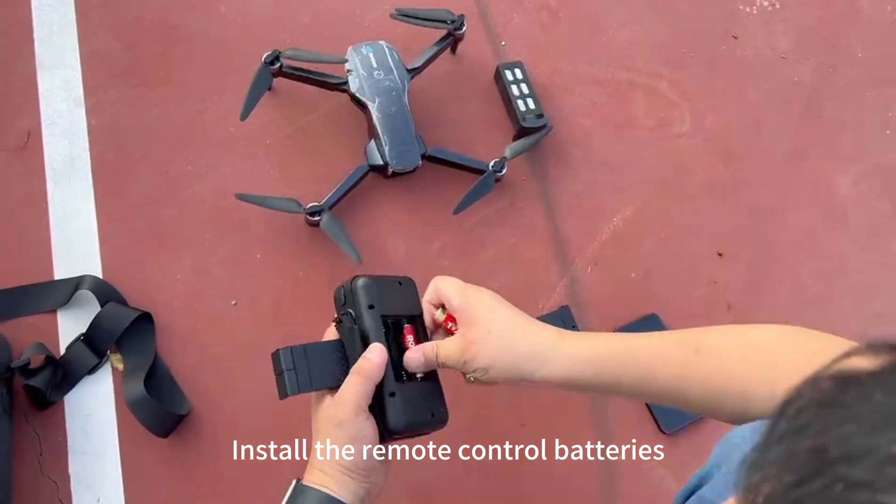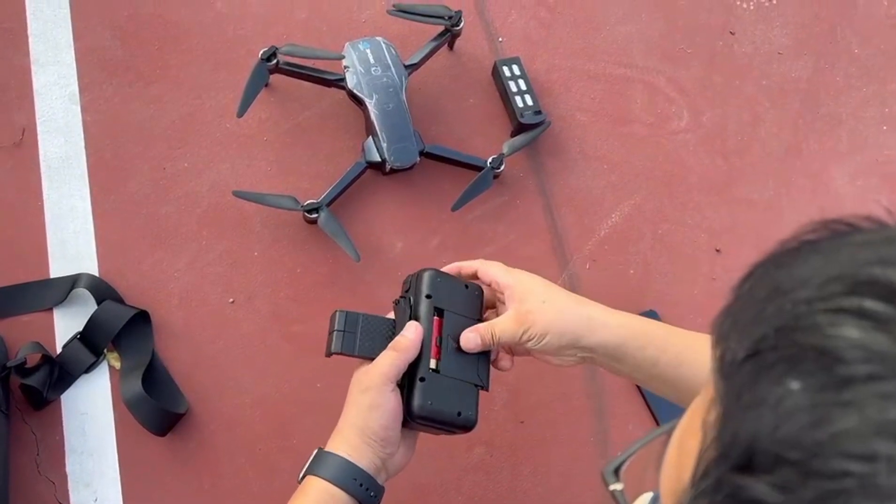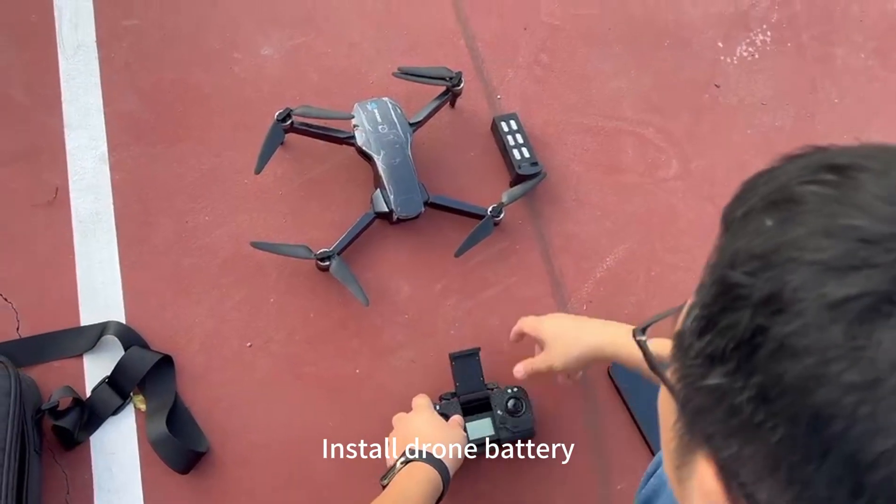Install the remote control batteries. Install the drone battery.